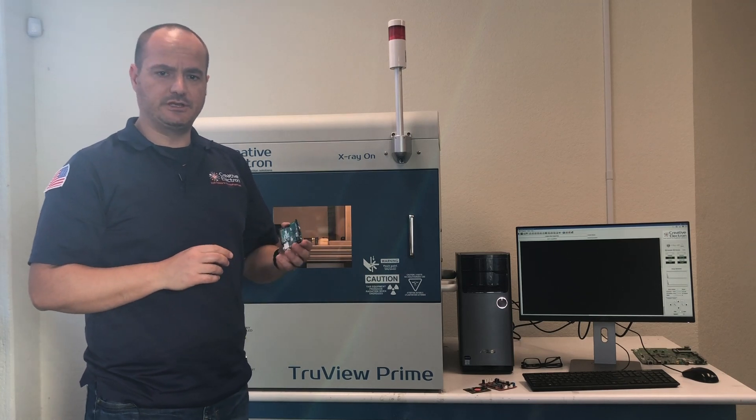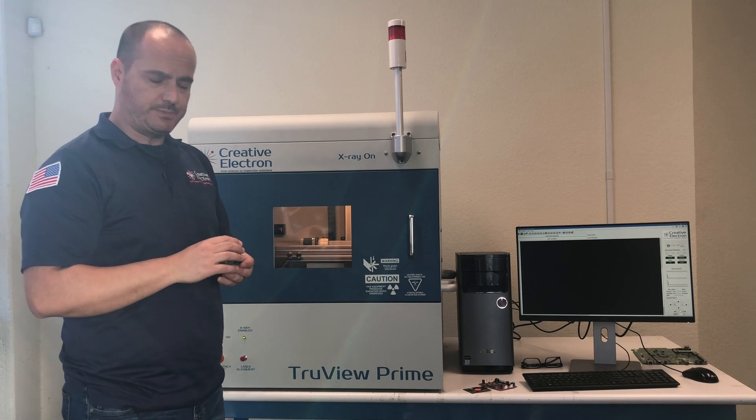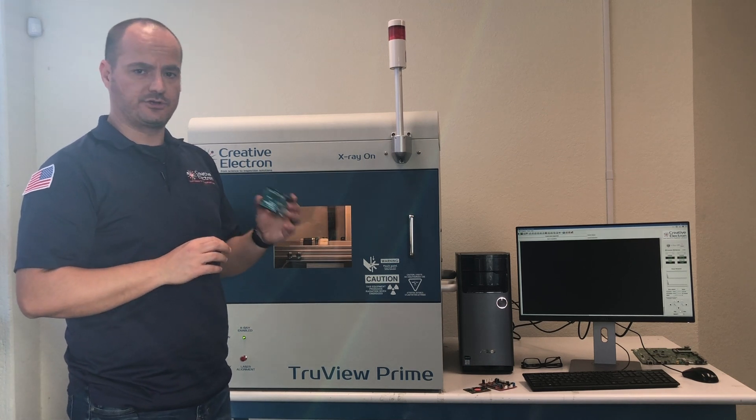Welcome back to Creative Electron. In this video we're going to see how we can use our TrueView Prime to inspect defects on printed circuit boards.